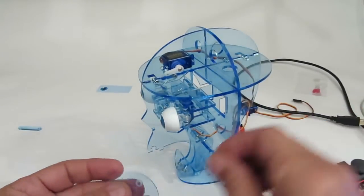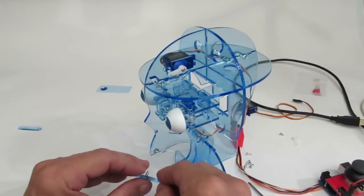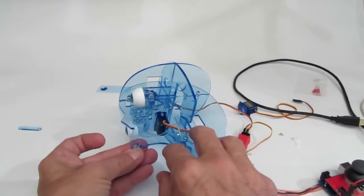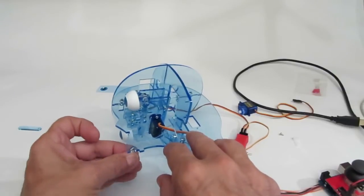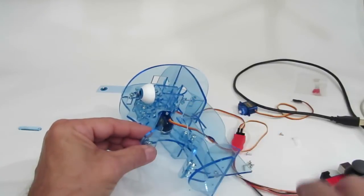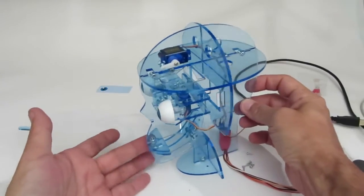Now I'm going to put on the top lip. Same thing — I'll have to put the nut into the T-slot. Your bottom is almost complete now.